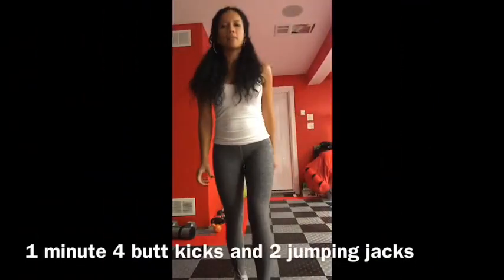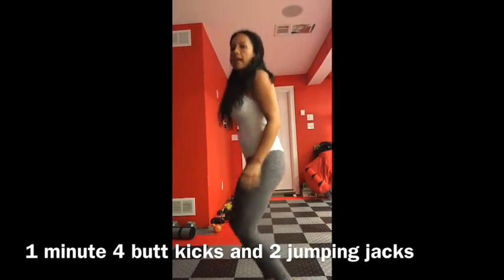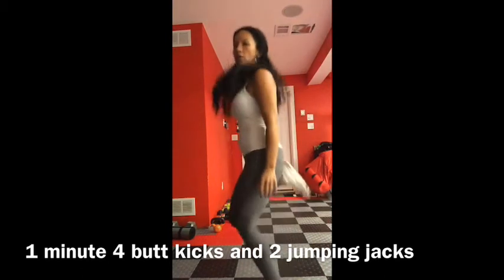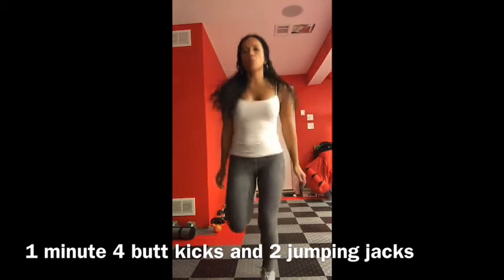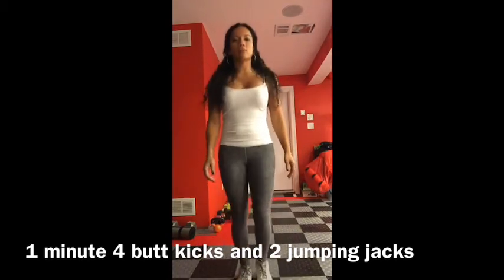Butt kicks and two jack steps. You're going to do four butt kicks and then step out. So it's one, two, three, four, and then two steps out to the side — one, two, three, four. That's your motion.